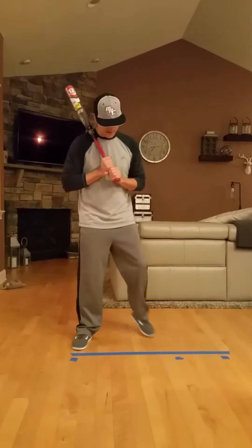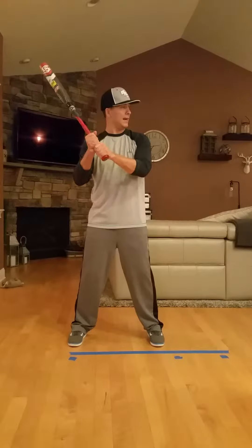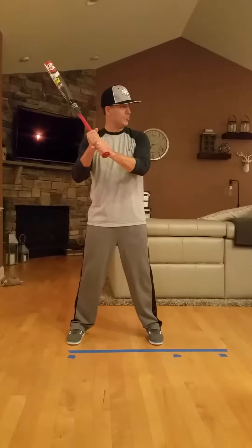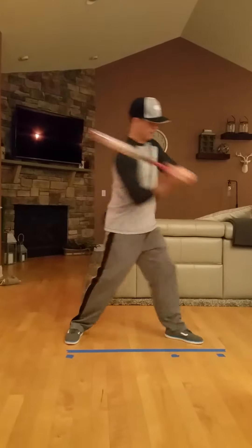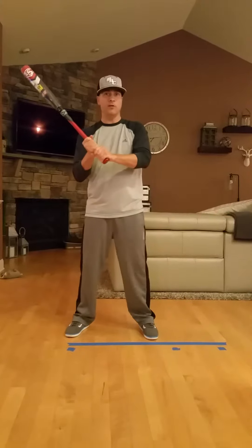So right now in your setup, you're really tall, your hands are here, and you're kind of just hanging out like this. And then you pick up your foot and you stride, and you swing. You can see that really doesn't look very strong, right?